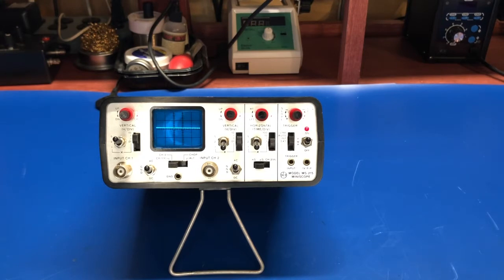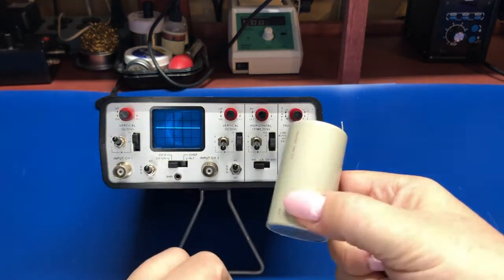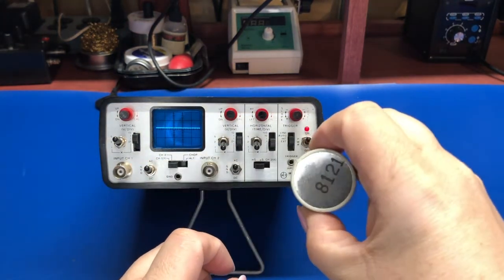It will also run on AC power. It uses a 12-volt AC power adapter, and that charges the internal batteries and will power the scope. It will run for about three hours on the batteries, and the batteries it uses are these big sealed lead-acid D-size batteries.